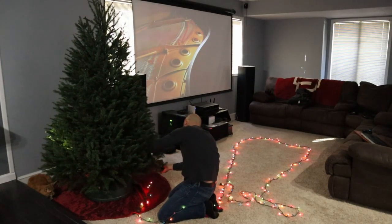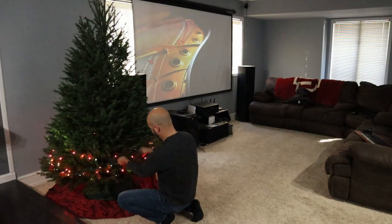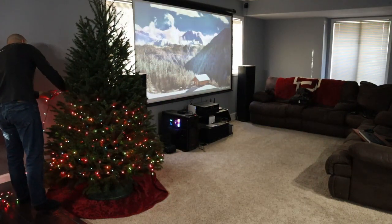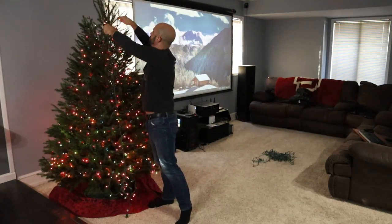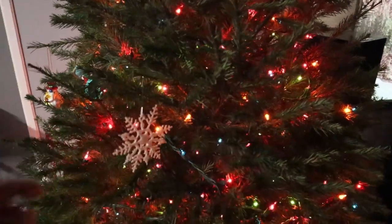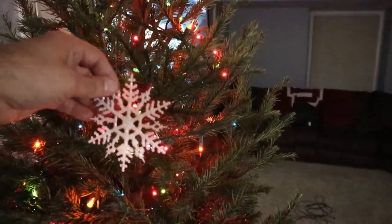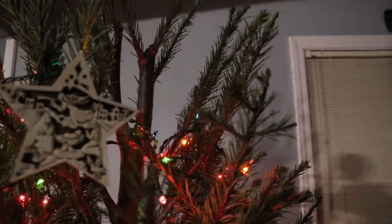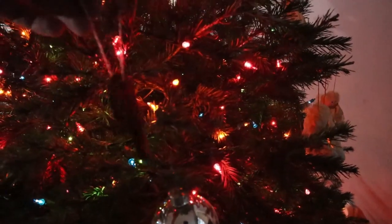With Christmas rapidly approaching, I wanted to try making some gifts this year. Woodworking has become an interest of mine and I have virtually no experience in it, so this would also give me a chance to practice. I thought about making some boxes with lids, but I don't have a jig put together for the joinery, so I decided ultimately to try making a cheese slicer instead.